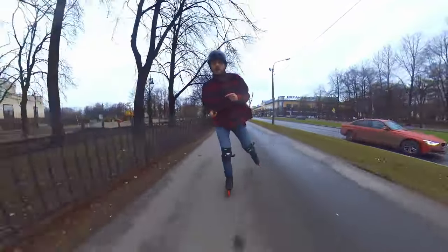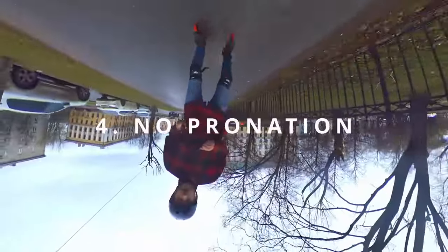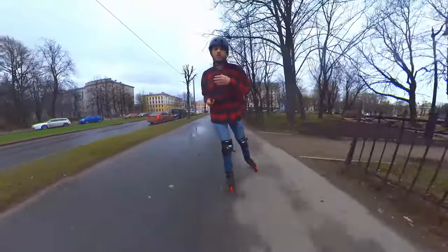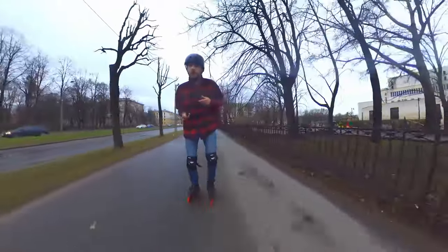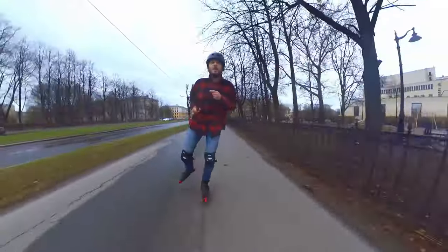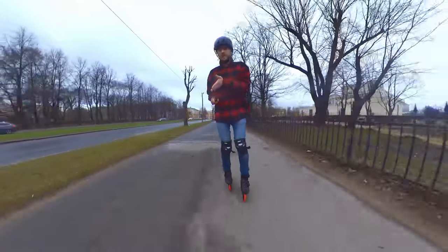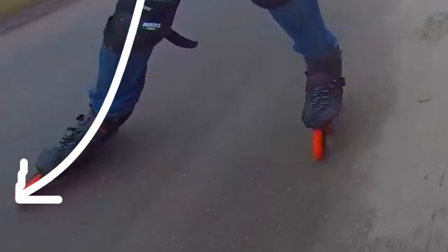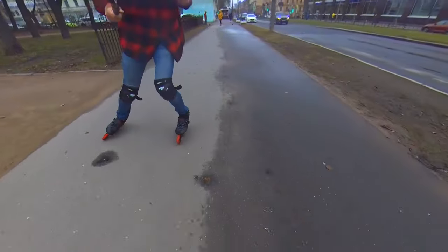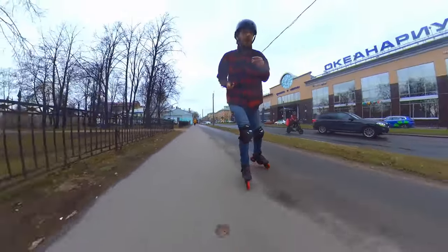The next tip: we are transferring energy from the weight of our torso to the ground, and we want to lose as little energy as possible. We have to move it from the knee to the ground in a straight line. When you push with some pronation, some of that energy doesn't go into the ground — it goes to the side, effectively into the void. If you feel your skate starting to pronate, you have to stop pushing.